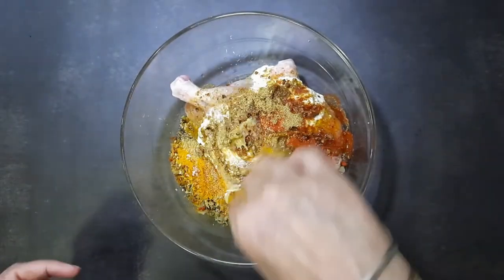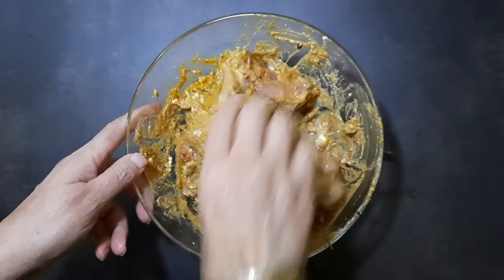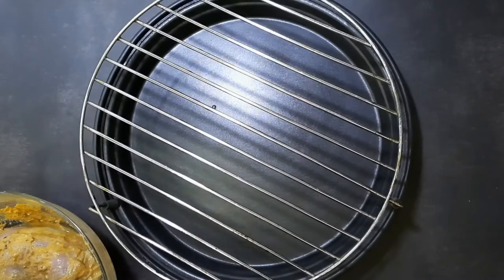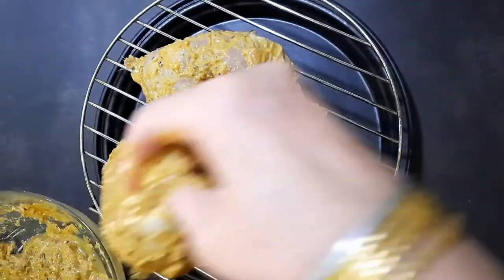Add one tablespoon of lemon juice and a tablespoon of mustard oil. Mix until the chicken legs are well coated. Check the salt and add more if required. Marinate for at least two hours or overnight.